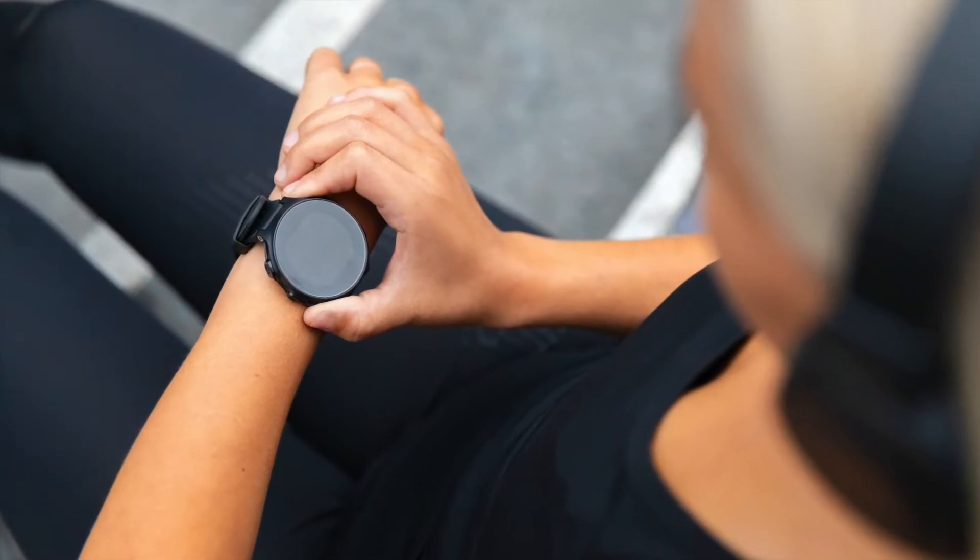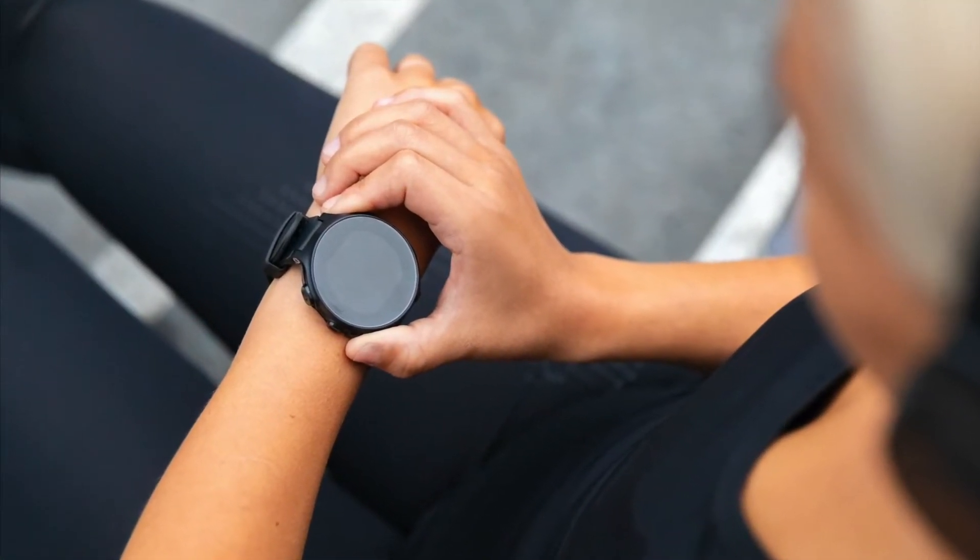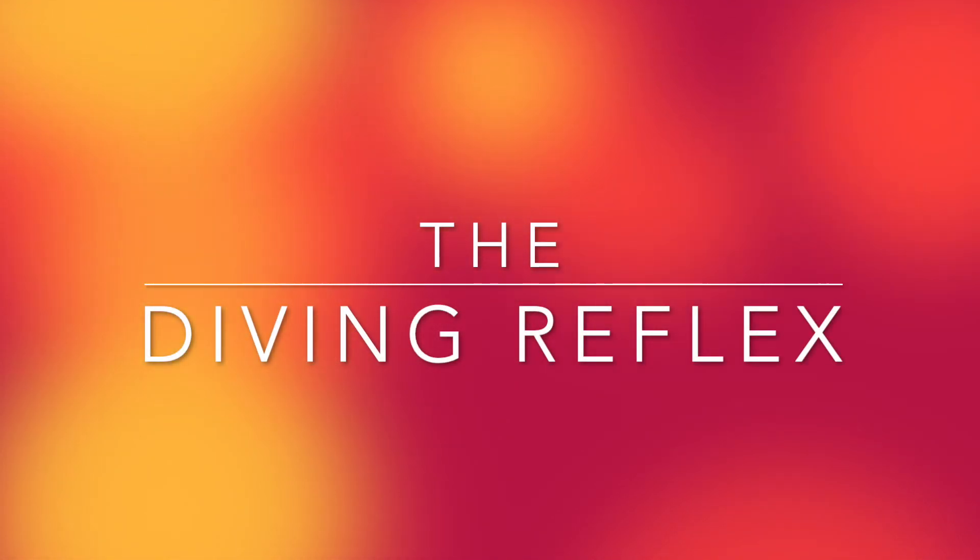If you want to, you can get a smart watch and do the same experiment at home. And again, that is the mammalian diving reflex. Hope you enjoyed that.